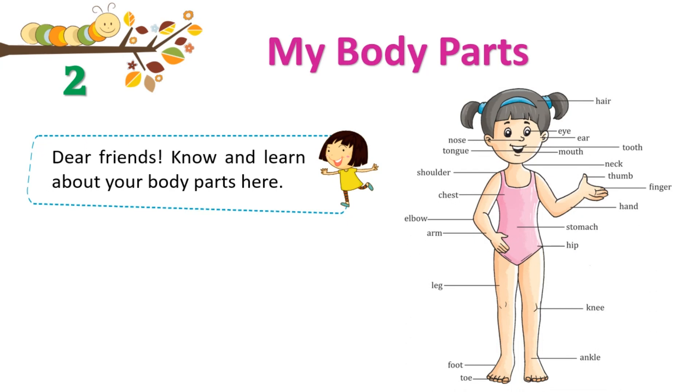Nose. Tongue. Shoulder. Chest. Elbow. Arm. Leg. Foot. Toe.